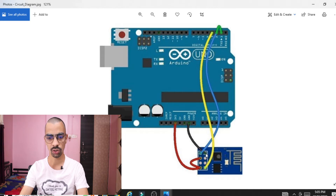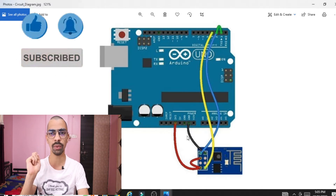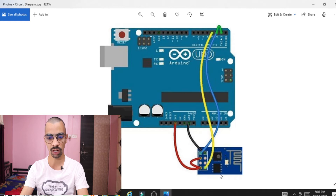The next part: one pin of the ESP8266 chip should be connected to the ground pin of the Arduino. You can also find the ground label on the Arduino board. After that, the last pin of the ESP8266 chip — which is the RX pin of the ESP8266 — should be connected to the TX part of the Arduino.